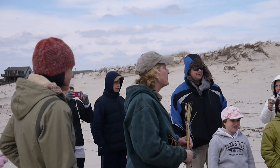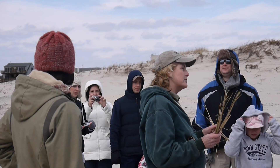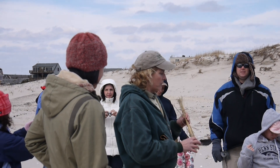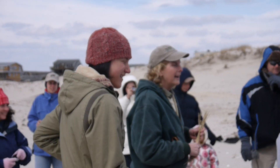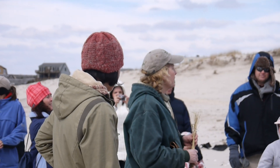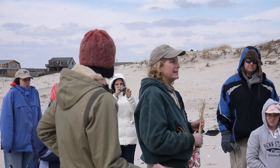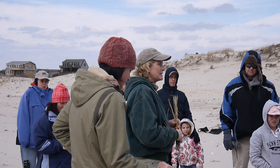Well, we're here today to plant dune grass. It's good to plant this time of year because the grasses are dormant — they're basically sleeping. So this is what we're going to plant today. My name is Pat and this is Haley. We're working for Conserve Wildlife today, and the Friends of Island Beach State Park have graciously sponsored and paid for the grass, so they're the ones who put this all together.